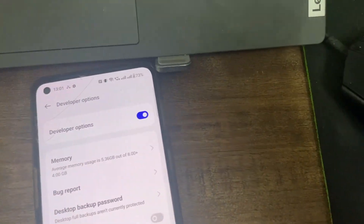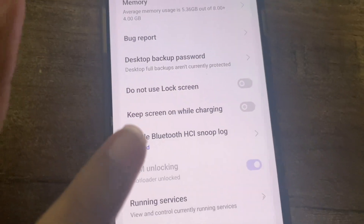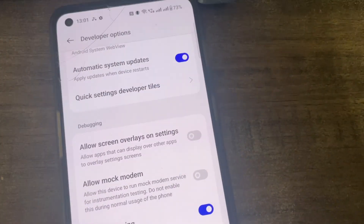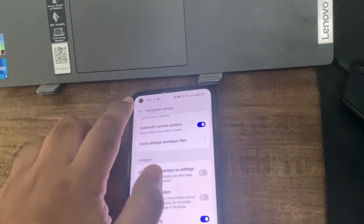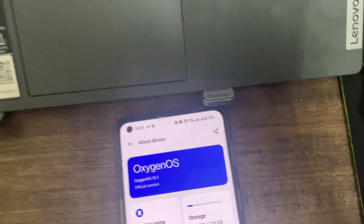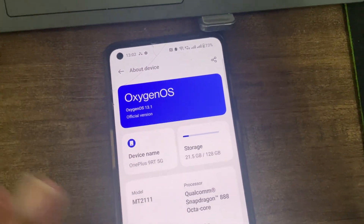After unlocking the bootloader and setting everything up, you'll see that OEM unlocking is already enabled by default - you can't disable it. You have to enable USB debugging. Yes, it is the OnePlus 9RT - you can see it from the back and from the settings. You are on the latest OxygenOS 13.1; 14.0 is available but not yet for India.